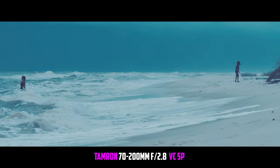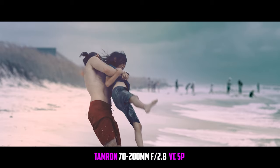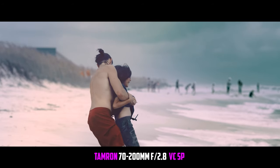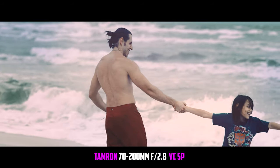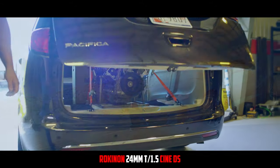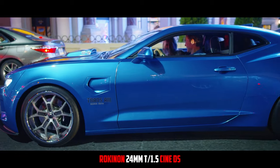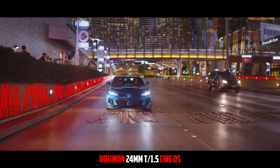I love my 70 to 200 2.8 — I have a Tamron and a Canon version. I use them at every single shoot. But of all the lenses I've got, the lens I use the absolute most is my Rokinon 24 millimeter T1.5. The T is because it's a cine-modded lens created in T stops instead of F stops, but they're ultimately equivalent — a T1.5 is apparently equivalent to an f/1.4.